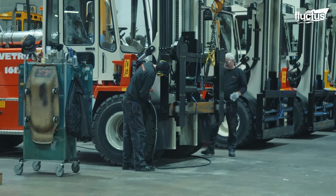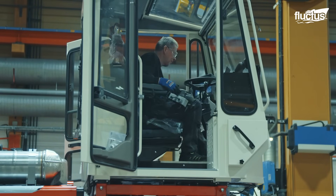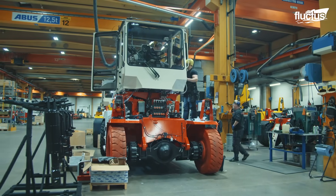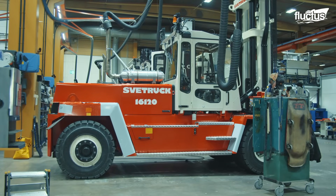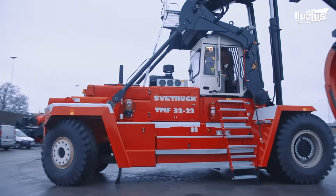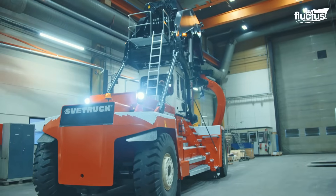The cab is also designed with little headroom and soundproofing for the driver. The big Svetrack TMF 3222 can lift 32 tons of cargo and has a grapple ranging from 8 square meters up to 11.5 square meters of volume. It is mainly used by big sawmills and paper mills for unloading trucks and railway cars.